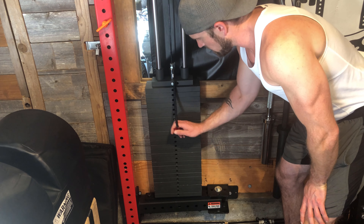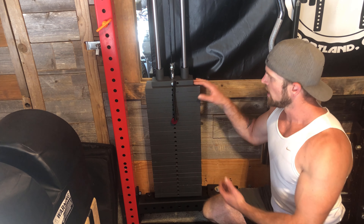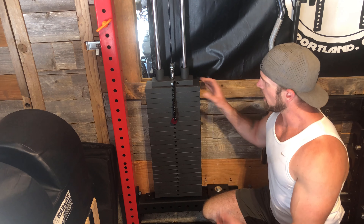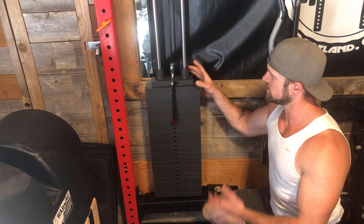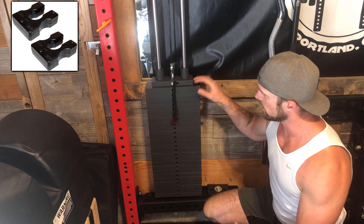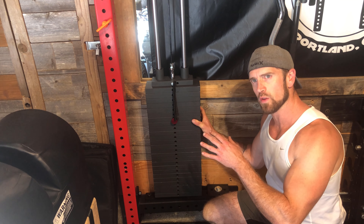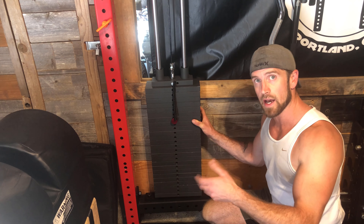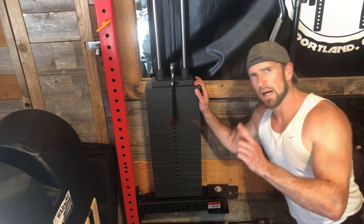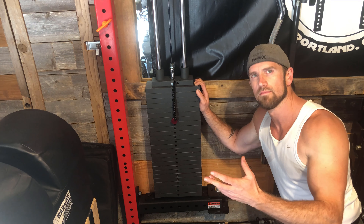One more thing: the stack only goes in 10-pound increments — 10, 20, 30, 40, 50, and so on. But there's an easy fix: adder weights that clip around the top of the selector for about $40. They're each 2.5 pounds, so you can get 15, 25, 35, 45 pounds and so on. You can't do 17.5 pounds, but you can do 22.5 and up. A relatively cheap option if you want those in-between increments.